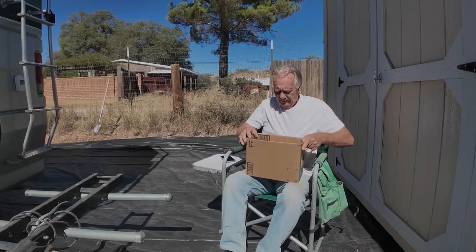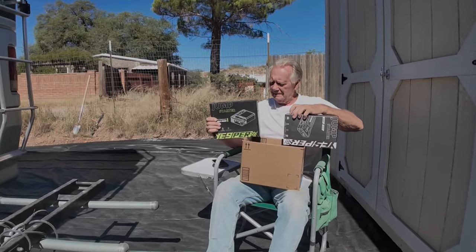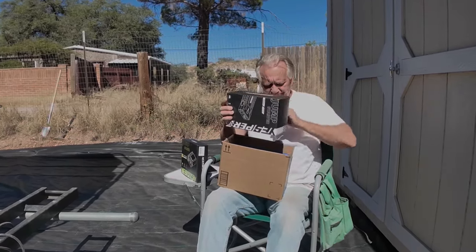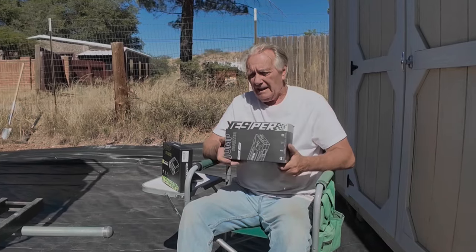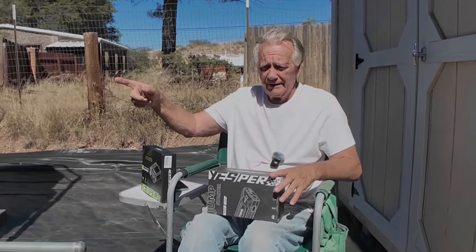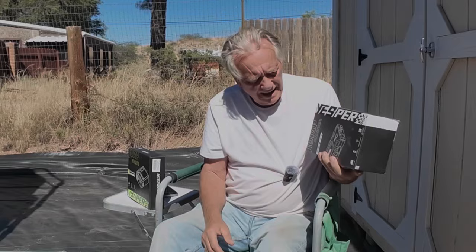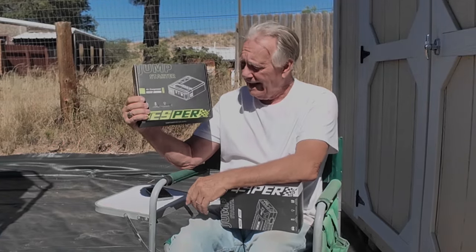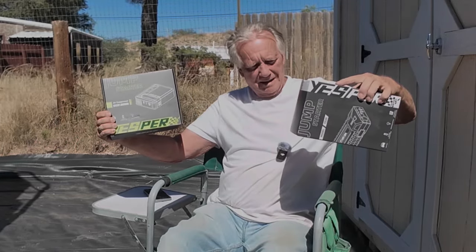These things are from the Jesper company, and it's the first time a company has sent me two of their products to compare and see which one I like best. This one is a jump starter — a more powerful one than I've had before. This will start up to a 10-liter diesel. This is an 8.3-liter diesel and the other jump starter I have will not start it — it takes too much juice. But this one will do the job. It will start any car and it's got a built-in air compressor to blow up your tires. Let's get them unboxed.